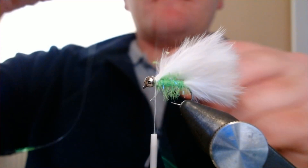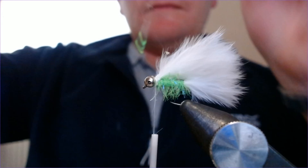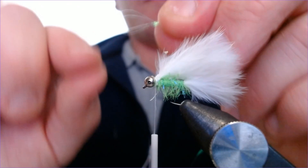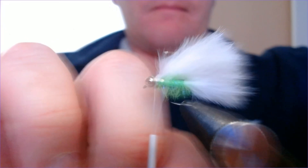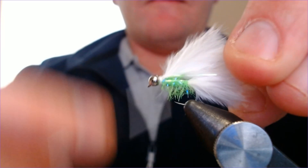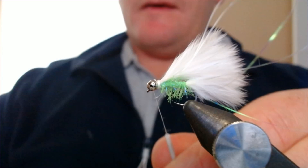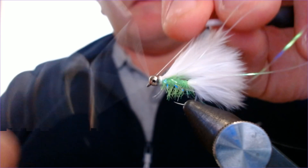With a little strand of pearl mylar — my favourite, good old Christmas decorations — I'm just going to take this and fold it over twice. When you've got the bit folded over, just going to catch it in. I can just pull it back by the sides and tie that in — great, that'll do me. Then I'm going to finish this before I try and trim anything off, so just bring that up in front of the eye and with a whip-finishing tool just finish that in front of the eye.